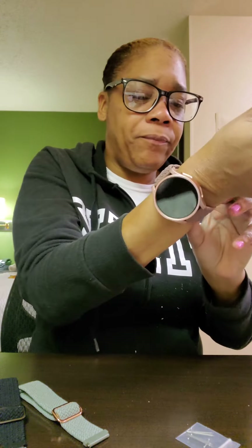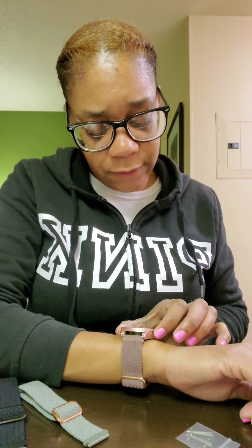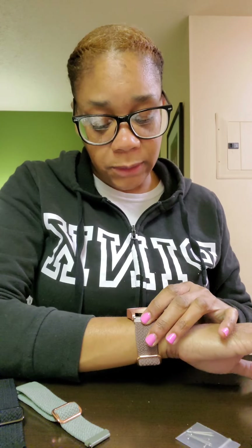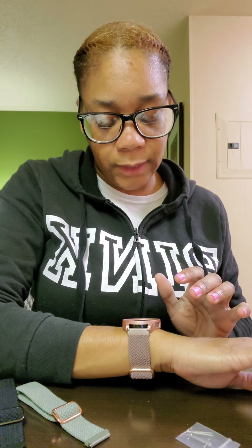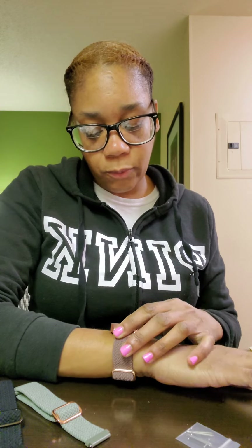It's a struggle tightening this on your wrist by yourself. Now what I'm going to try to do is navigate and get it set up. I've already set the language to English United States. I don't think it's going to let me do much until I set it up through the Galaxy Wearable app on my phone. I'm not going to be able to finish the setup right here right now, so I'll pause and come back to show y'all what I've come up with. This video is already long but just bear with me.